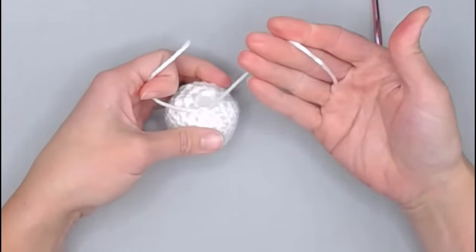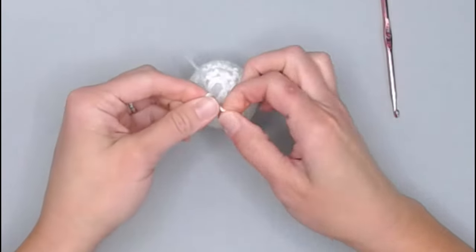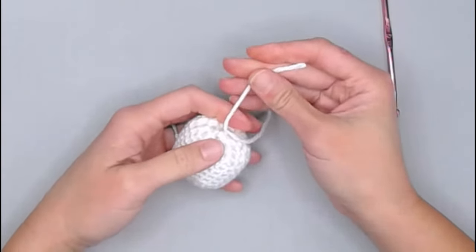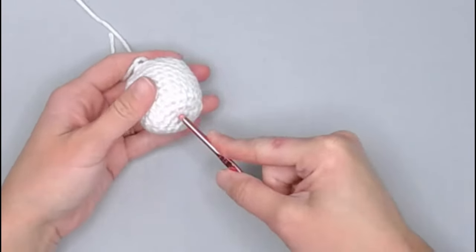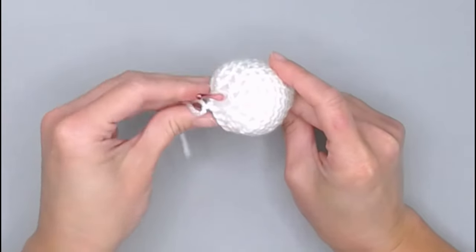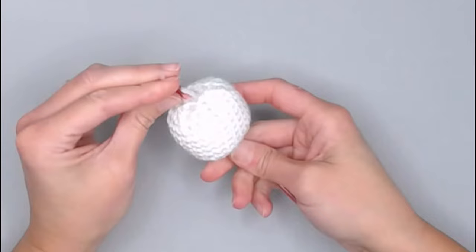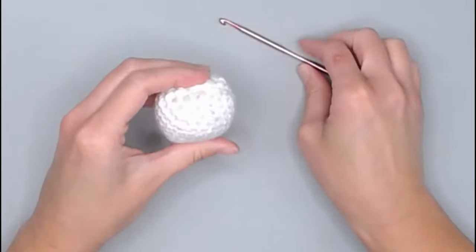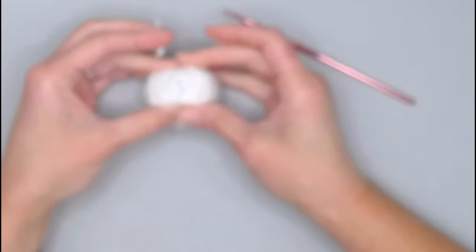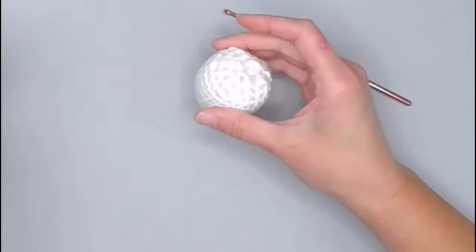If you used a row marker tail, tie those two tails in a knot to secure everything. Take your crochet hook, insert it into one of the stitches on the bottom, and poke it out inside that circle on top. Pull those tails into the inside of the work. Even if the tail comes through the bottom, just grab scissors, cut that tail, squeeze it, and it sucks the tail into the work. Now we've cleaned up our little ball and are ready to move on to the head section.